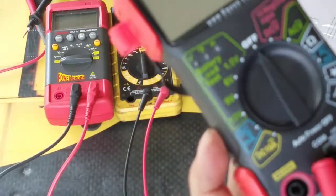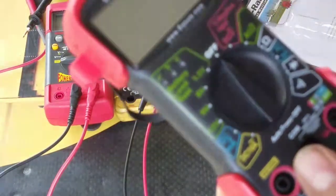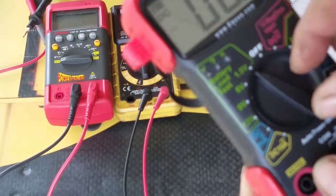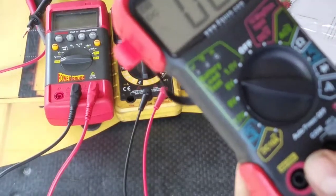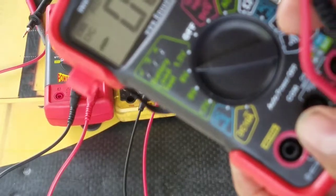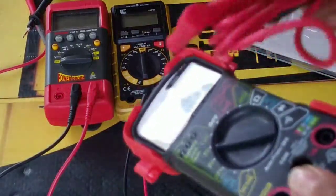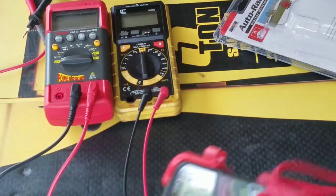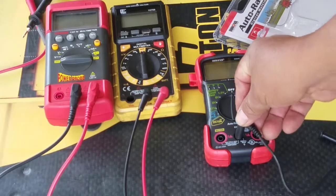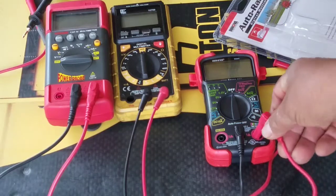All right, let's put it on here. I'm reading the instruction. So far it's good. The leads are very flexible — I don't know if that's a good thing or not, but I like it. Always black first to the black terminal, red on the red one.